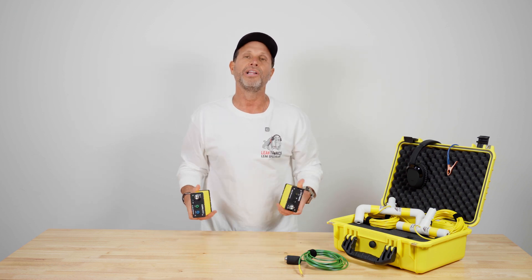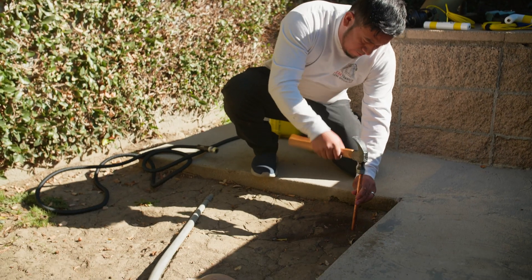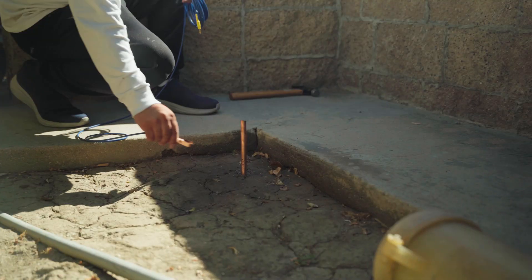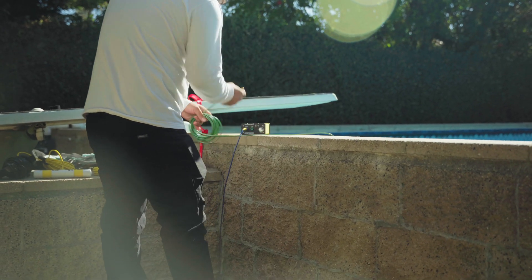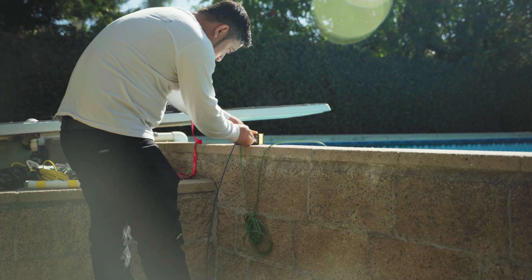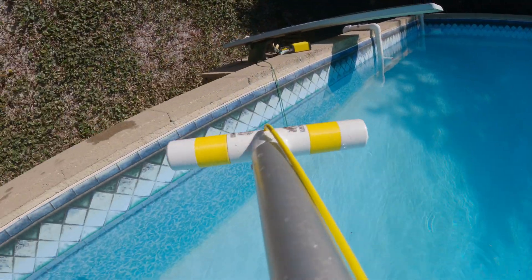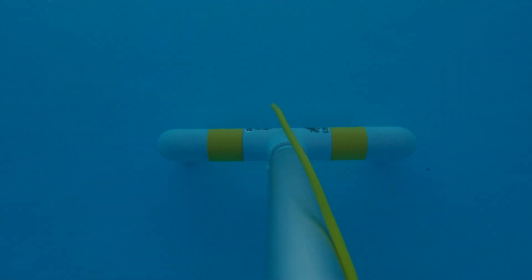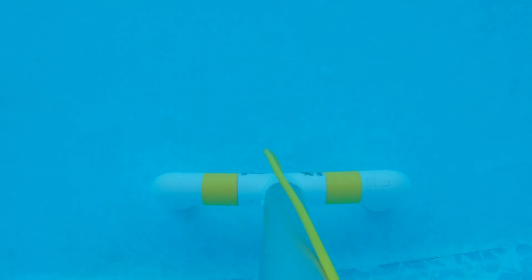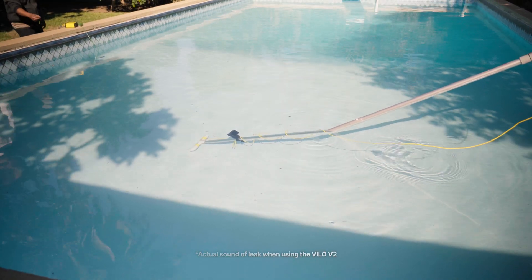With our Vilo system, we have a receiver and a transmitter. The transmitter goes to a ground and sends electricity — an electronic square voltage — into the pool, which is what we call the signal. Once that's going into the pool, we use our floor probe or wall probe to scan the walls and the floor. If there's a rip, a tear, or a ground, it's going to alert you to the fact that there's a leak.